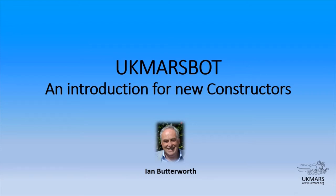Hello and welcome to this introduction to the UK MarsBot. I'm Ian Butterworth, currently the chairman of the UK Micromouse and Robotics Society, and I've built a UK MarsBot so I can give a few tips on its construction.